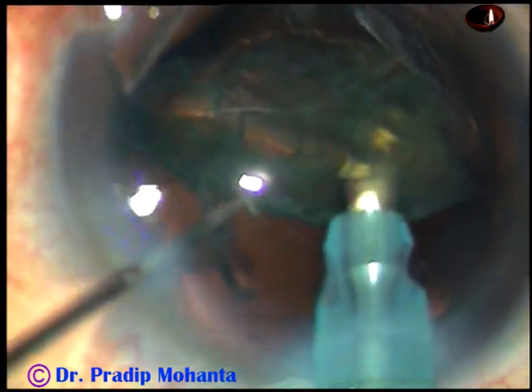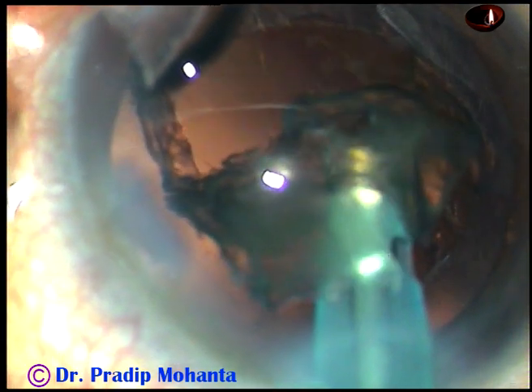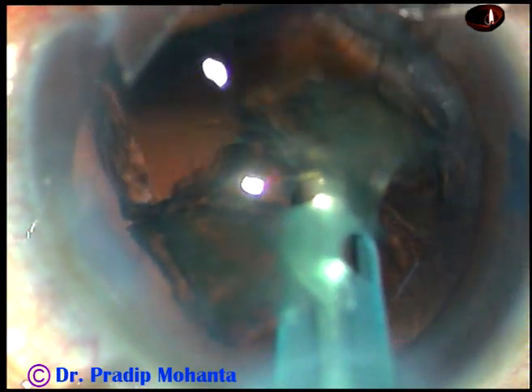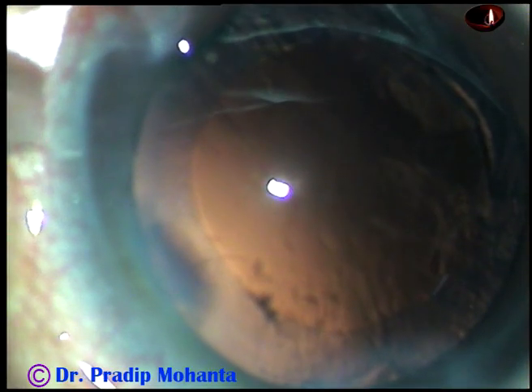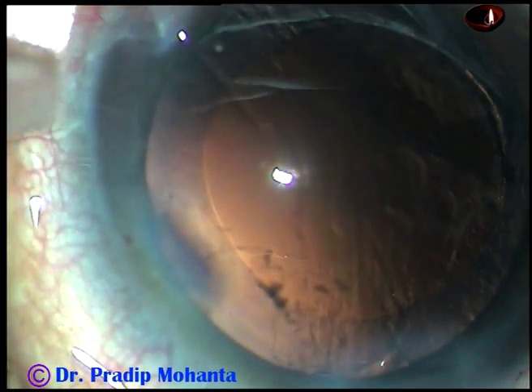Softer cataracts are harder to manage. This cataract is soft, but you have to be a master in managing soft cataracts. All the money comes from soft cataracts — patients with hard cataracts are usually poor. So be a master in managing soft cataracts.